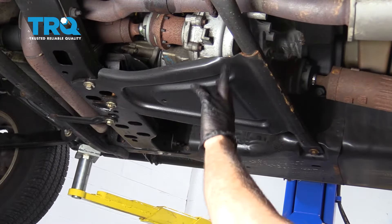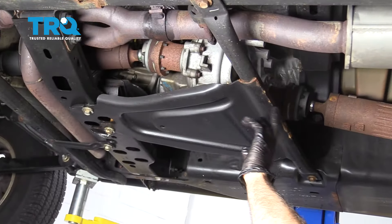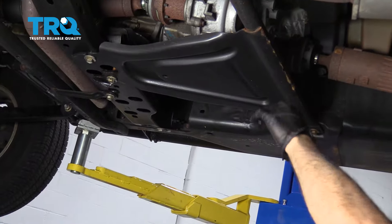Using an 18mm socket, we want to go ahead and remove the bolts supporting the transfer case skid plate.